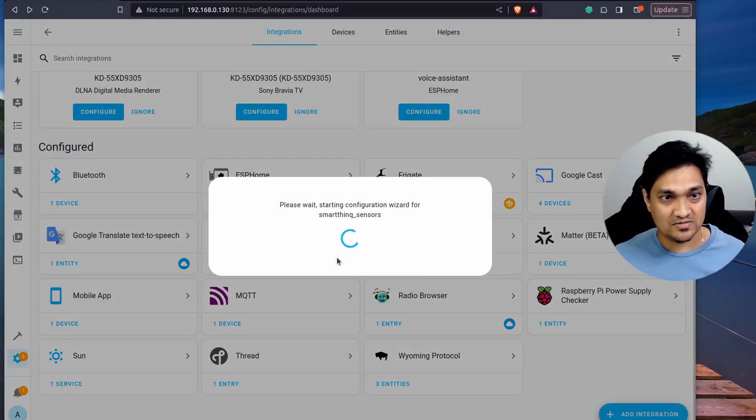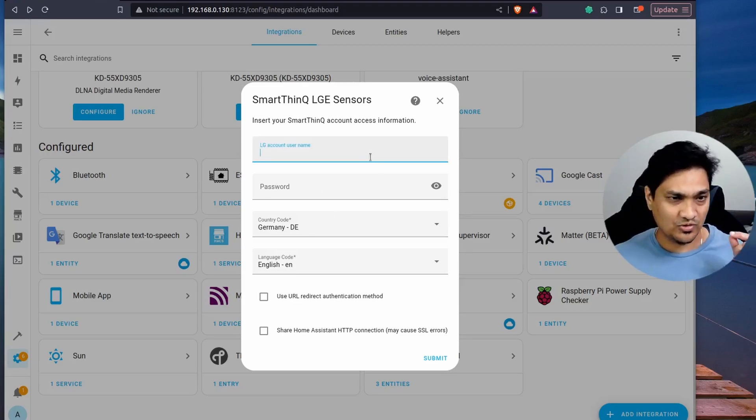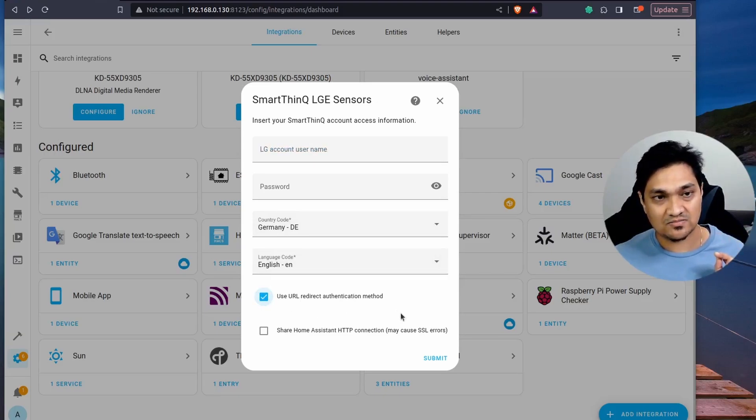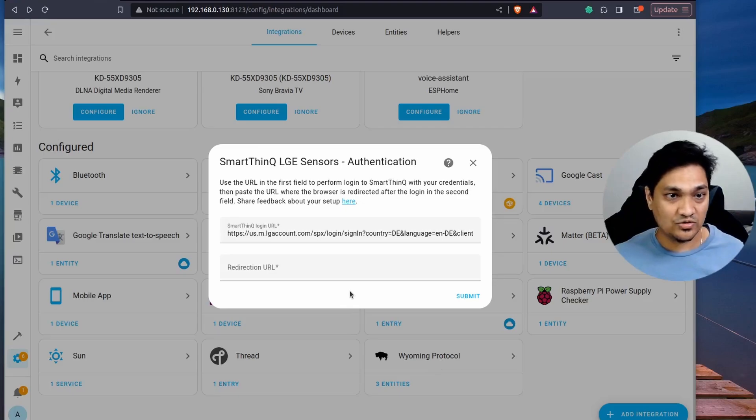Click on the integration and it will ask for your ThinQ app login credentials. There are two ways to authenticate: you can enter your username and password directly, specifying your country and language, or you can use the URL redirect authentication mechanism. I'll show you the redirect method since it's simpler. I'm going to select that option and click Submit.